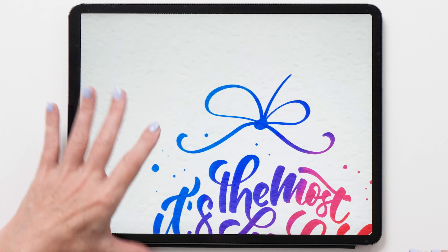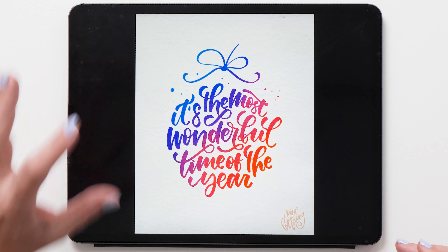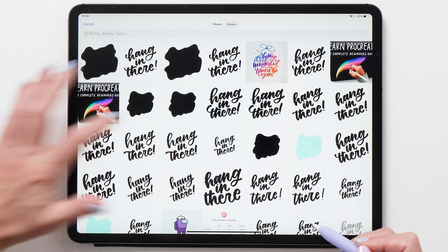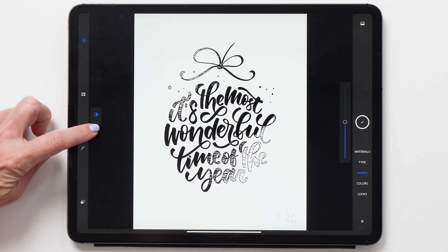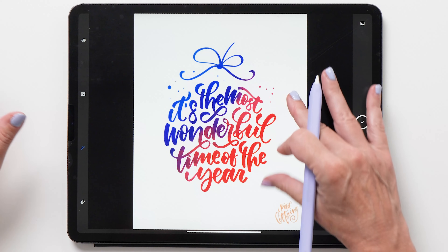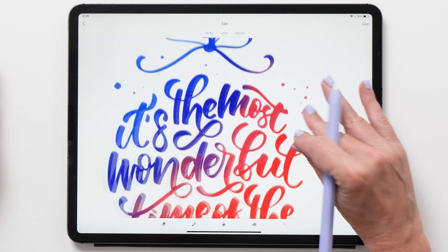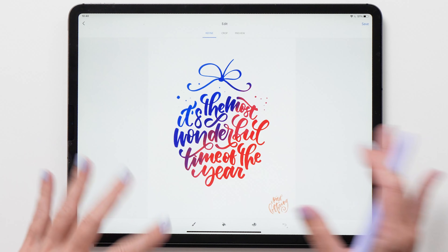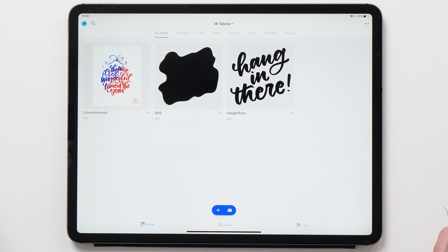The next artwork I want to show you has a textured background and some gradients, so it's going to be a little tricky to convert to SVG. We're going to go back to Adobe Capture and bring this file in. You can see it doesn't look very good with black and white selected, so we're going to switch to color. Tap on the magic wand tool to apply auto clean, and you can see it's done a really good job removing the background. Tap the tick to see what this looks like. You'll notice that with color capture there is no smoothing option available — that's why I recommend using black and white when possible, because then you have the smoothing option.